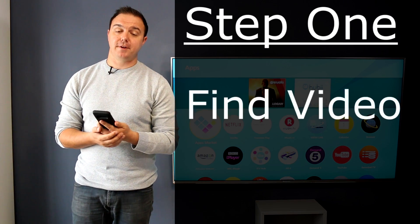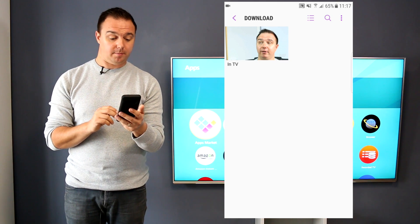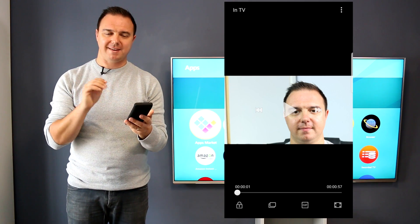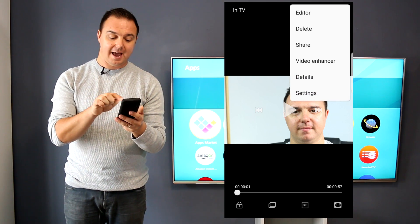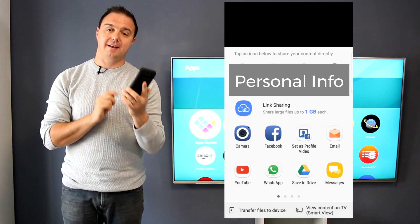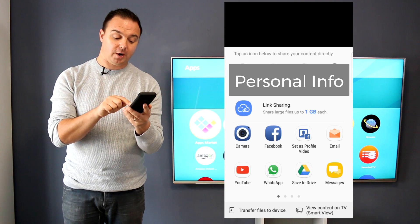Step one: find a video on your device that you want to play. I've gone into the video gallery — there's a thumbnail of me. Select the video you want to watch and straight away press pause, just to make sure you don't miss anything. Then from the top right-hand side, select the three dots and select Share. On the Samsung Galaxy S7 Edge, in the bottom right, select 'View content on TV' — in brackets, Smart View.